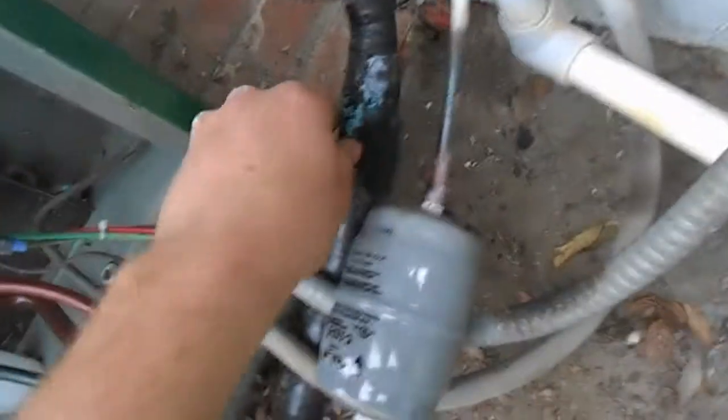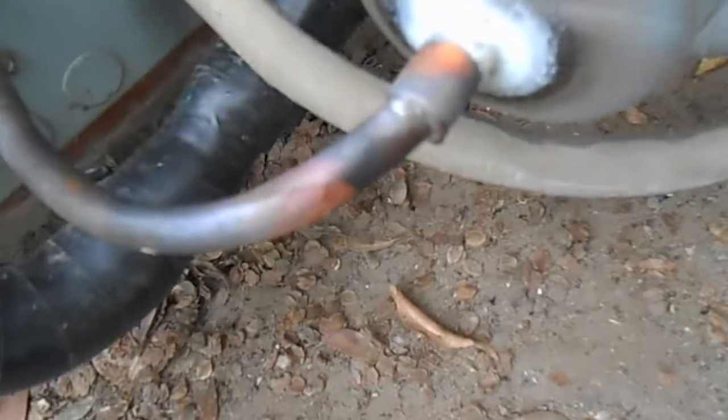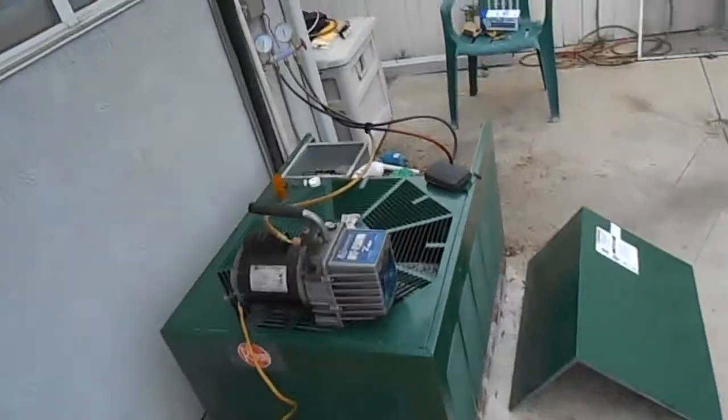Got everything braced back in — it was a little hard to get to, but we got it. We've got the vacuum pump running; we'll do that for a while to make sure it gets nice and dehydrated. The brazing isn't the prettiest, but it's sealed.